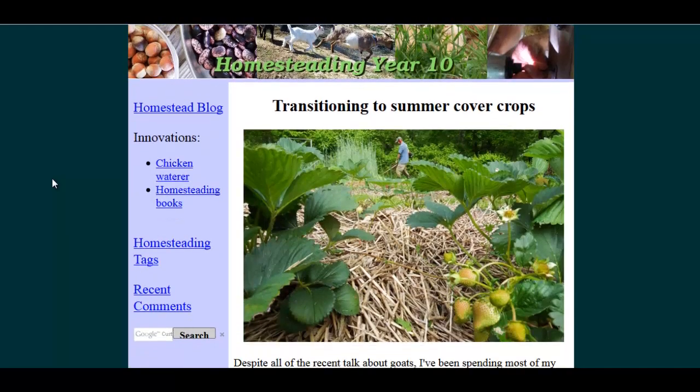Hello, Carl here with Sustainability Theory News. We're over at waldeneffect.org with their homesteading blog and an article on transitioning to summer cover crops.